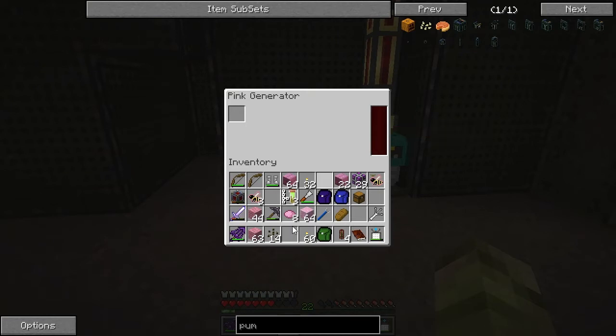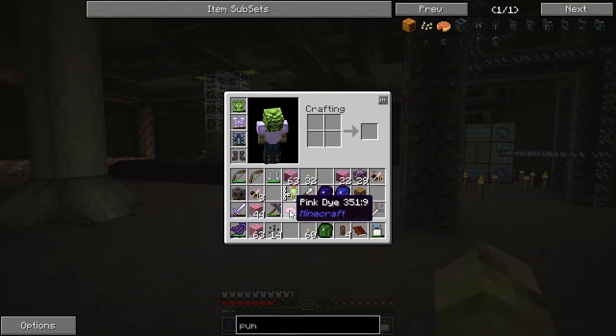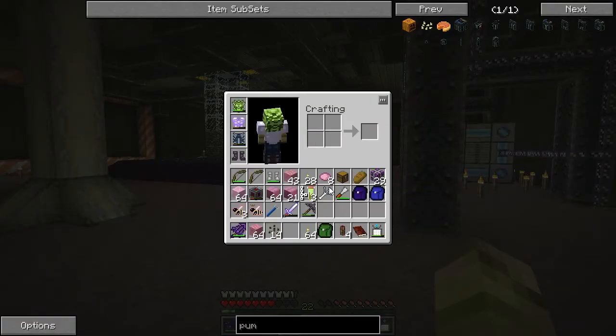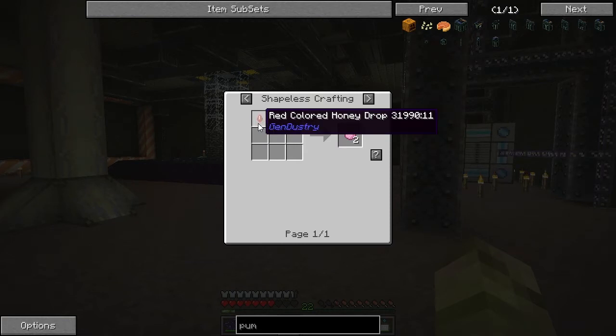If I can work out a way of automating pink materials - because you can do it with bricks and anything that's pink will work - we need to find a way of doing that. The recipe for pink dye is bone meal and some rose reds. That should be quite easy to get really - we need to set up a flower farm if we want to do this.